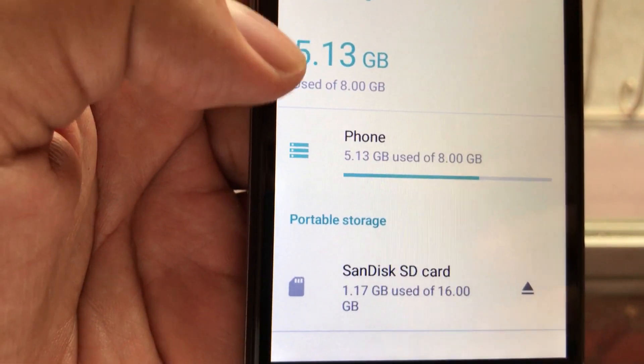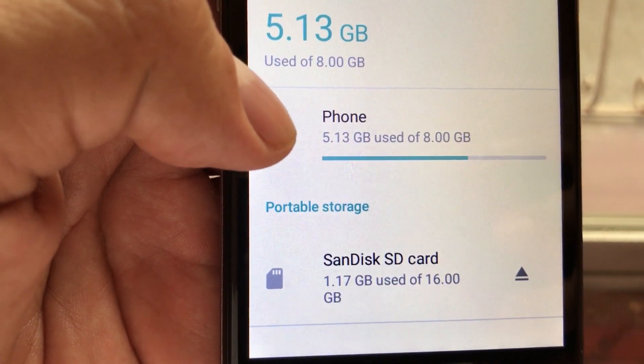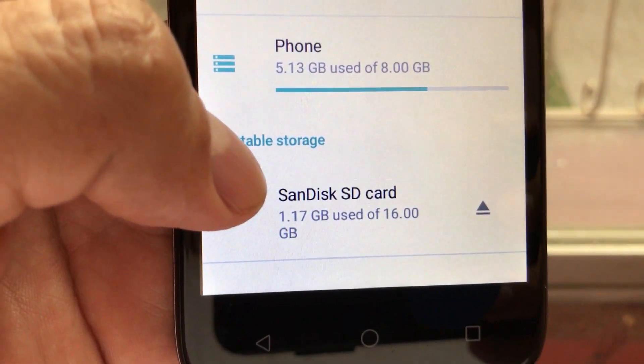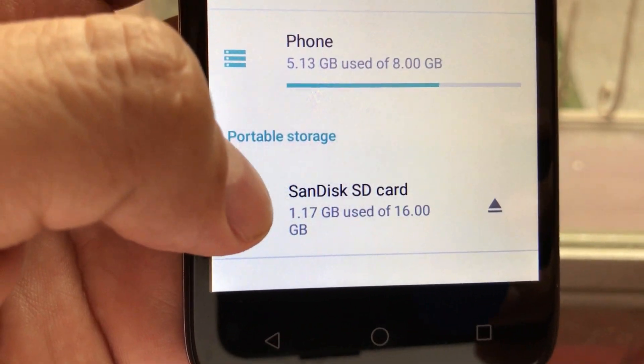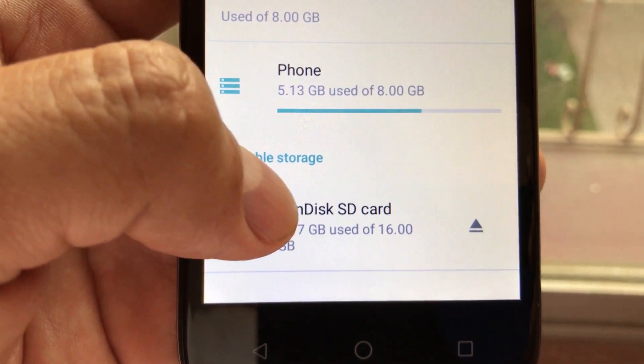Go to Storage. Here you can see the internal storage — we are using 5.13 gigabytes of 8 gigabytes. I have a micro SD card of 16 gigs and I'm using 1.17 gigabytes. So let's format this card.